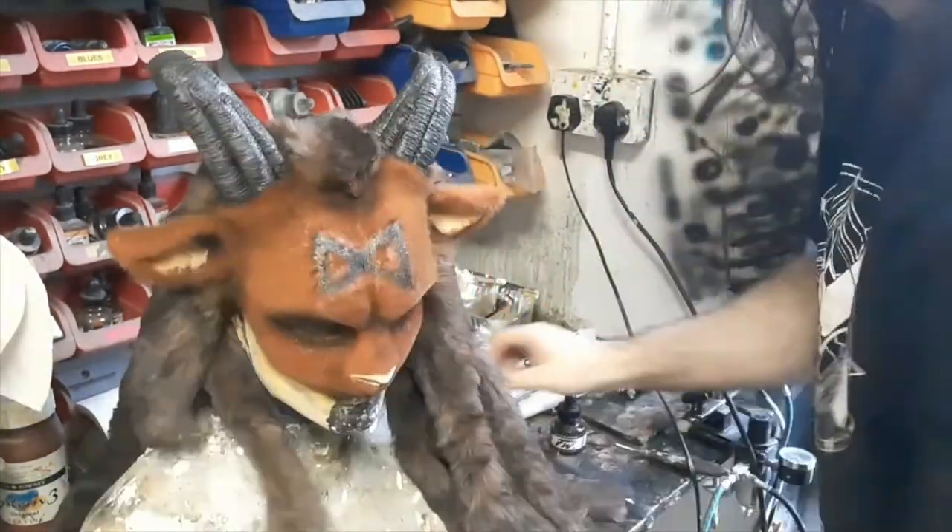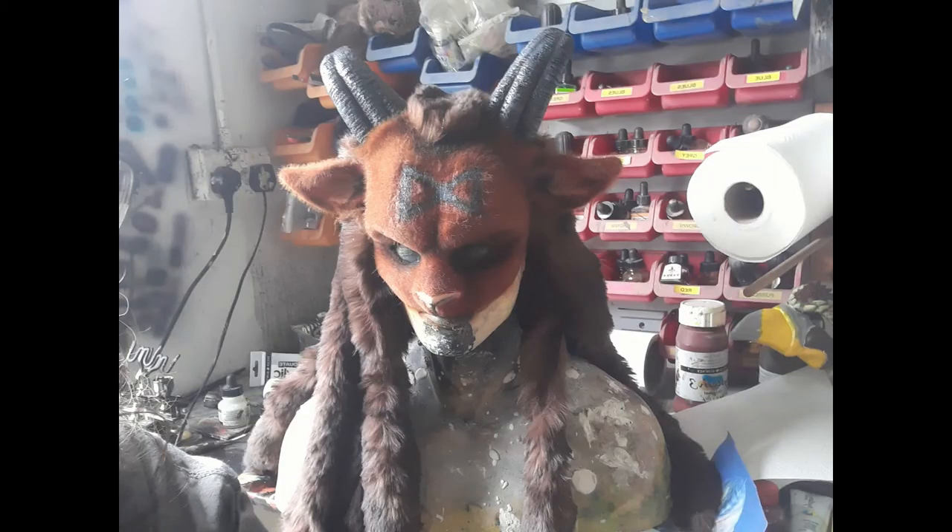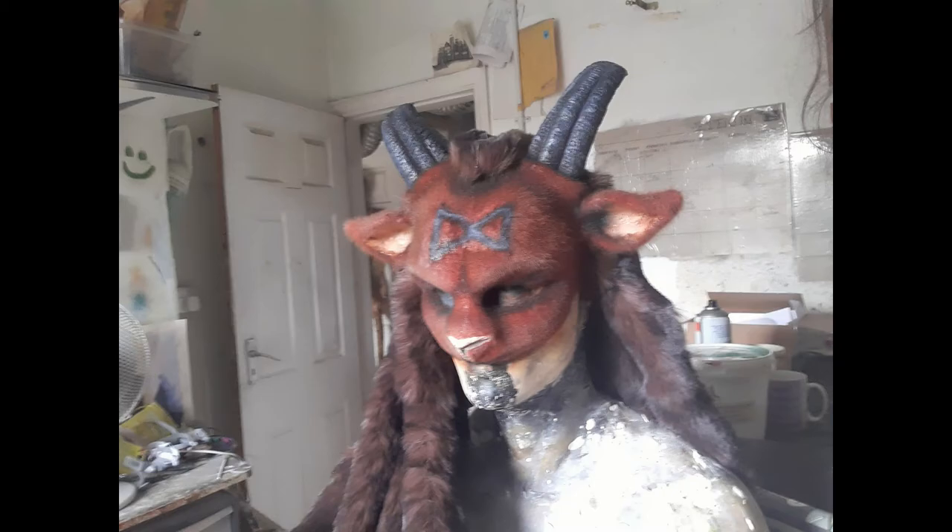There you go — one finished goat mask. Thanks for watching. Don't forget to like, subscribe and share.